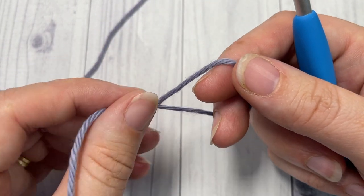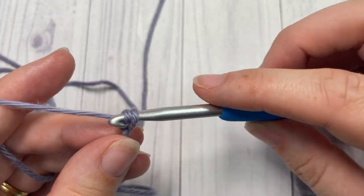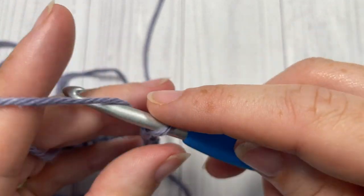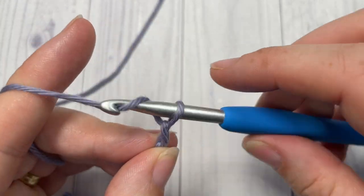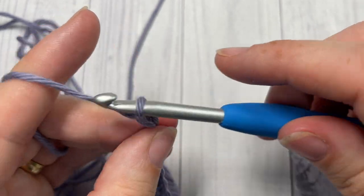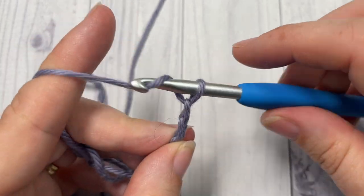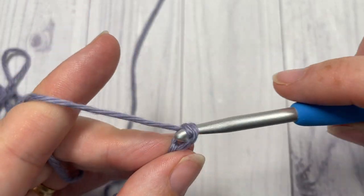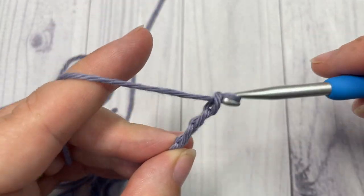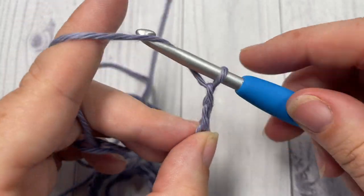Start by taking color C, or any color you have a little more of — I used my purple. Make a slip knot and work a foundation chain of 193 chains. You can adjust the handle length by changing this number, but 193 stitches gave me the length I liked. Go ahead and chain 193, then without twisting the chain, join with a slip stitch into the first chain stitch to make a ring.